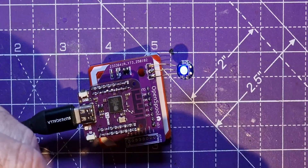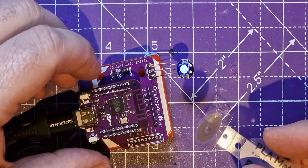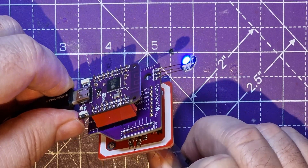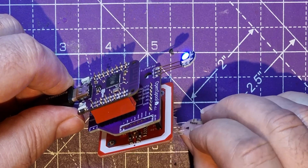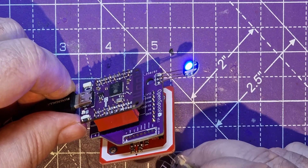I wonder what might happen if I just get one of these tags and put it close to the reader - I wonder if anything will change. It's not doing anything at the moment. Let's see what it says on the screen.